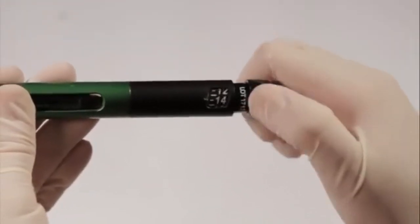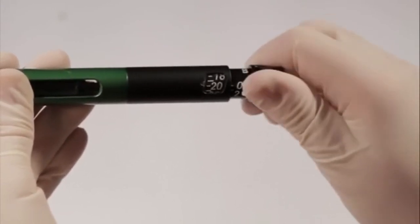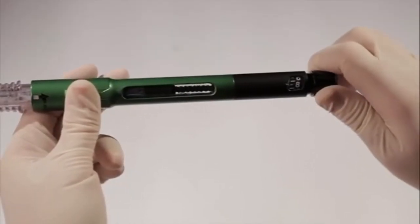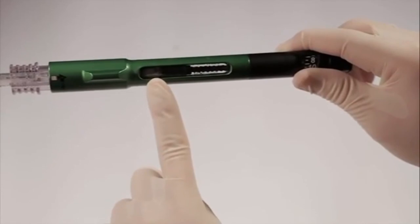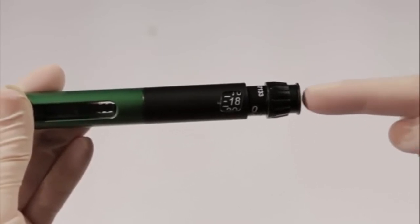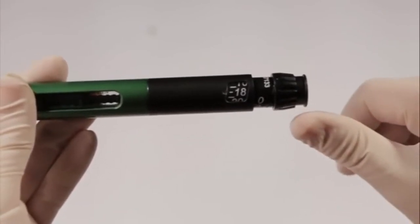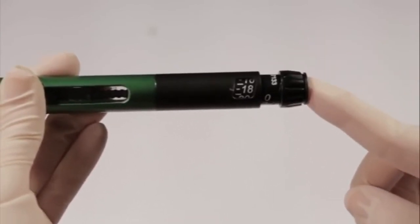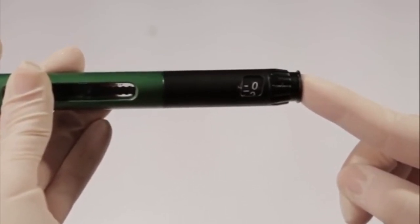If you find yourself in a situation where you have dialed the wrong volume — either too high or too low — you can easily correct this by turning the dial backward or forward to the desired volume, then depressing the button to mix as normal. If the pen will not dial all the way to the number you desire, this indicates the 3-milliliter cartridge does not have enough solution to mix the full amount, and you will need to replace the cartridge. It is important to push the dispensing button straight in without pressing against the rotating dial or at an angle. If the button will not depress smoothly or seems stuck, check that the rotating dial is not caught in your thumb or glove. You may also try tapping the top of the button to move it along. Never force the button in, as this may damage the pen mechanisms.